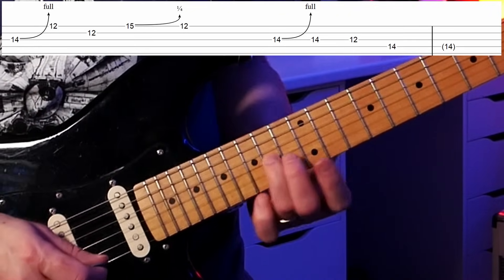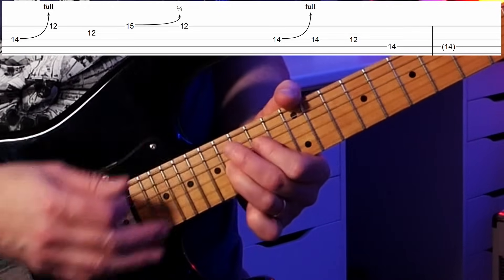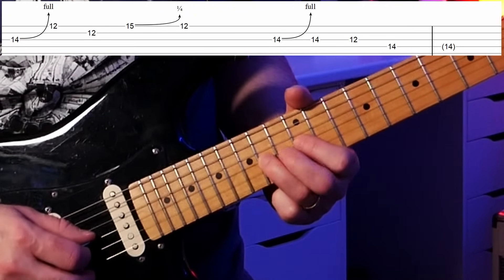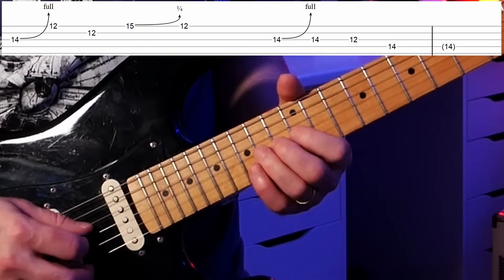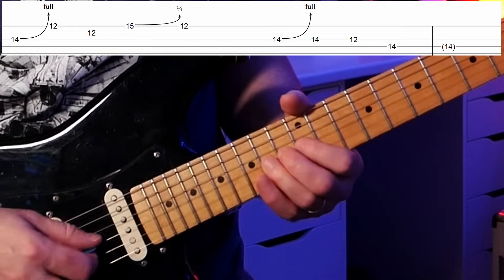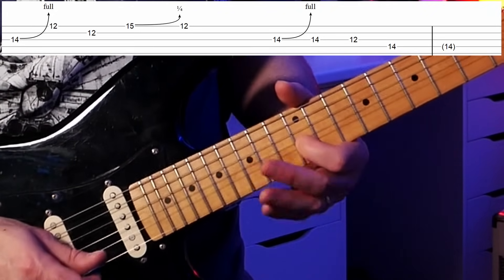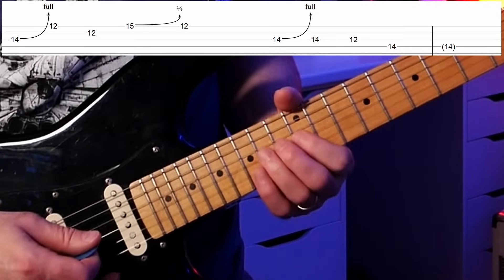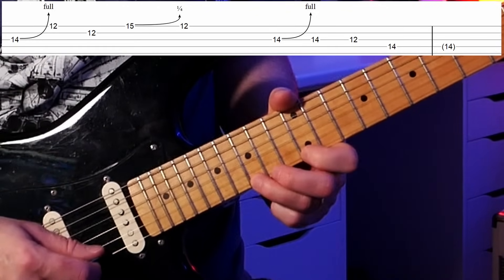Lick nine gets into full step bends. We start with the 14th fret on the G string using our third finger — a full step bend, bending that A to sound like a B. Put the second finger behind it for strength and bend up until you can match the B note. Remember to collect the other strings under your fingernails to keep them silent. Then we jump up to the high E (our strong note), then to the B (another chord tone) — we're outlining the chord again. Next we jump to the 15th fret — the highest note in our scale pattern — and give it just a quarter-step bend.